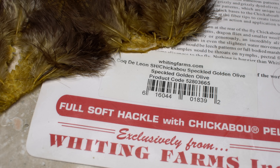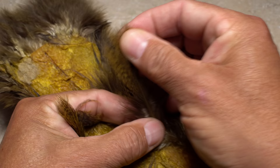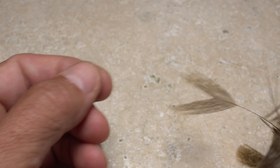I'm going to use speckled golden olive Cochleone soft tackle for the tail of the fly, but a huge variety of materials and colors can be used. Flip the pelt over to the skin side and pull one of the larger, well-formed feathers from the outside edge of the skin. Pull down and strip off many of the lower fuzzy fibers, then get hold of the feather's tip and pull down on the remaining lower fibers to isolate the tip.